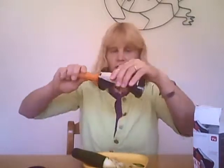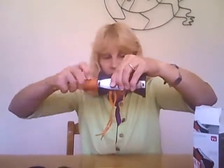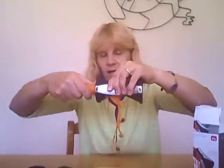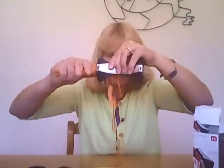Now I'll do it with a carrot. Here's some carrot spaghetti. The cool thing about this is you can take these vegetables, cook them, add a little sauce to them, and you've got a great gluten-free, no-carb, low-calorie pasta — veggie pasta.